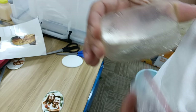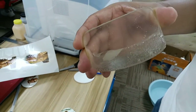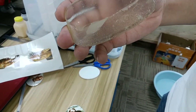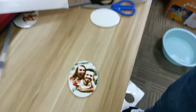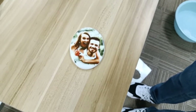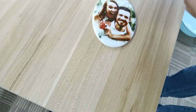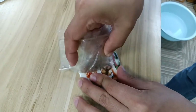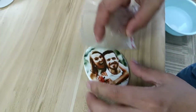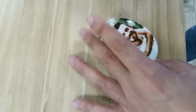This is the scraper. Now we use the scraper and scrape it lightly to drain the water on the photo. Squeeze the scraper to scrape out the water, like this.